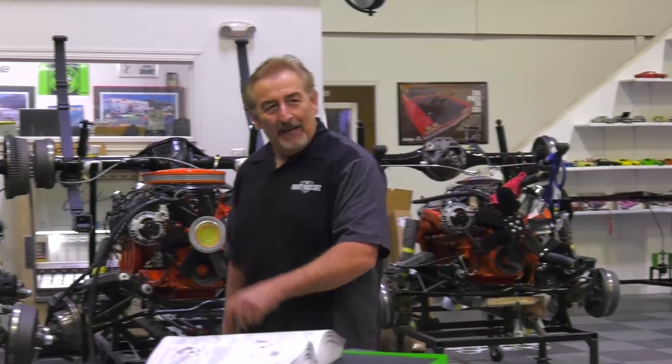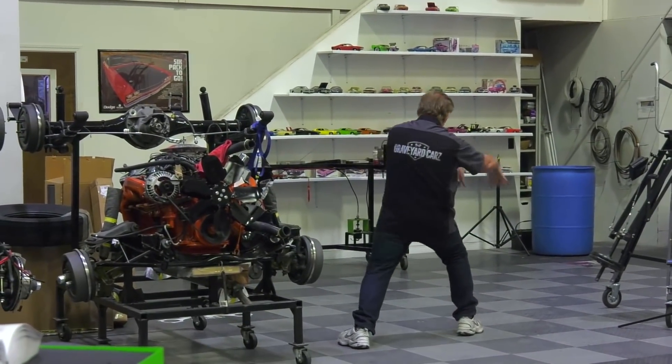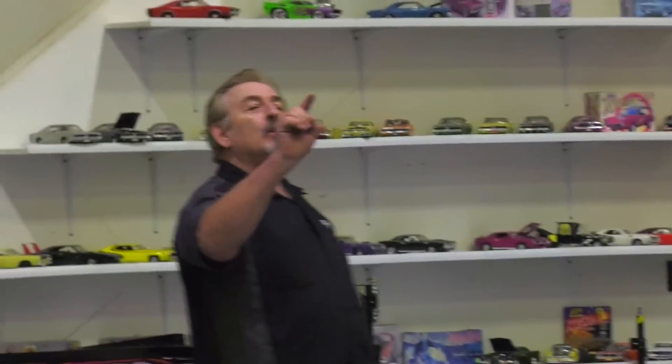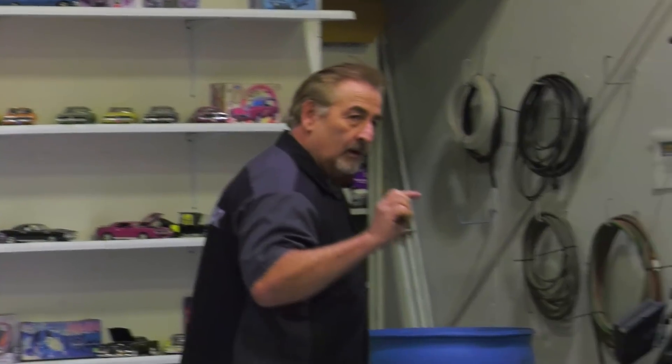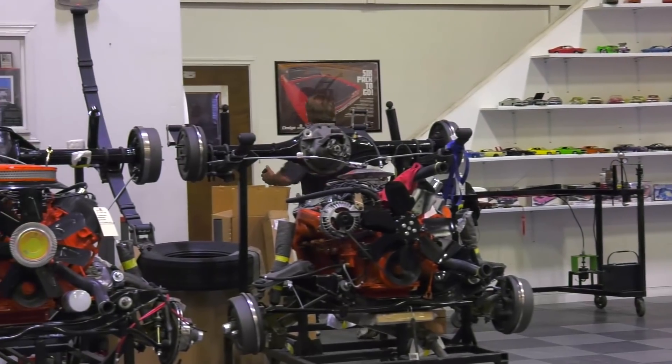So now that we've got this all wrapped up, I'm going to go get packed. We're going to catch our flight, get down to Las Vegas, and make sure we're ready to go for the red carpet.